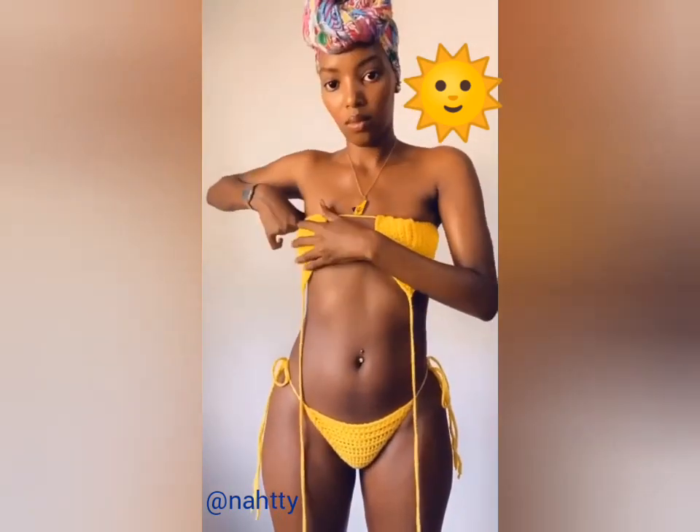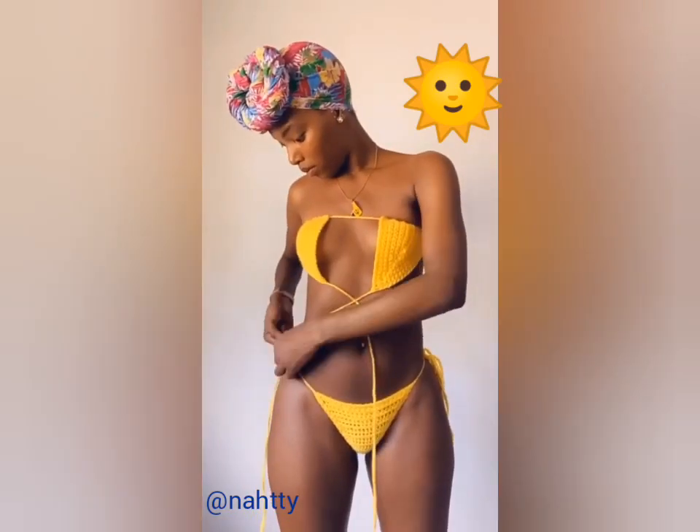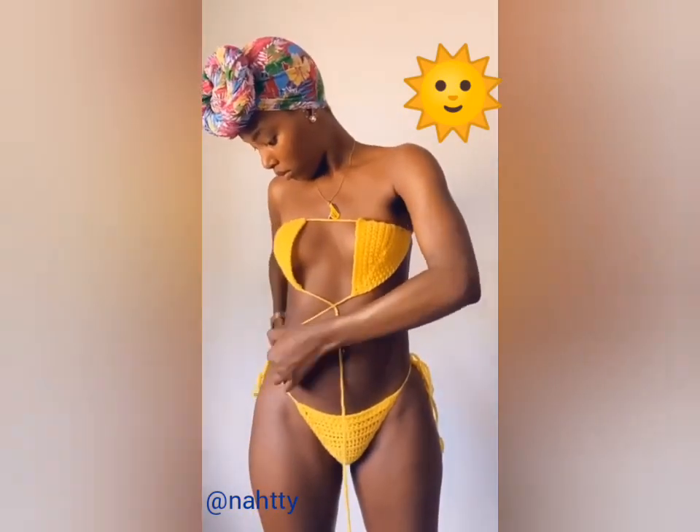Position your cups so that they're more under your arms than in the center of your chest. Take the opposite tie from the top and just tie your bikini bottom at the side as usual.